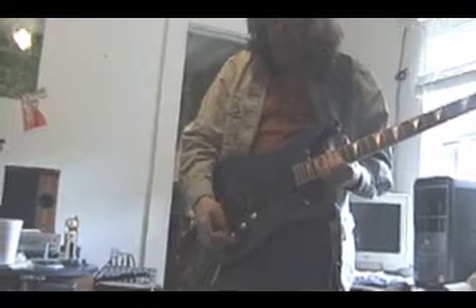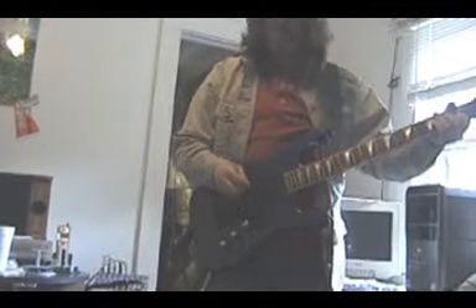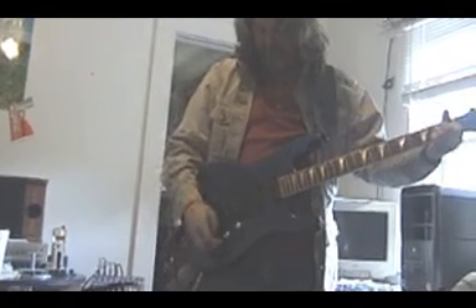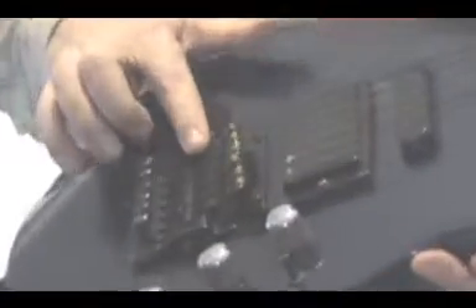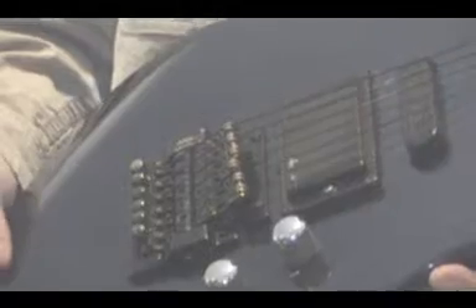This guitar has a preamp on it — that's what this knob is. Basically it just gives more oomph to the sound. This part of the guitar is called the bridge. This is where the string stops on this end.